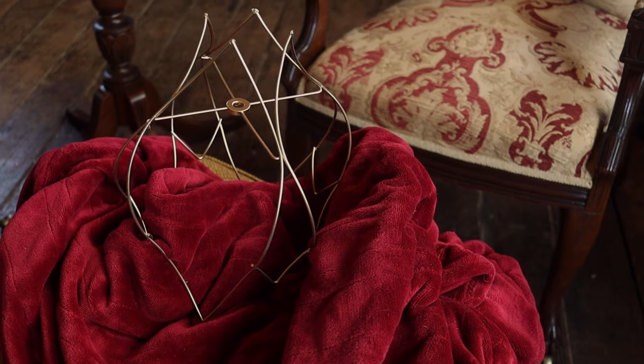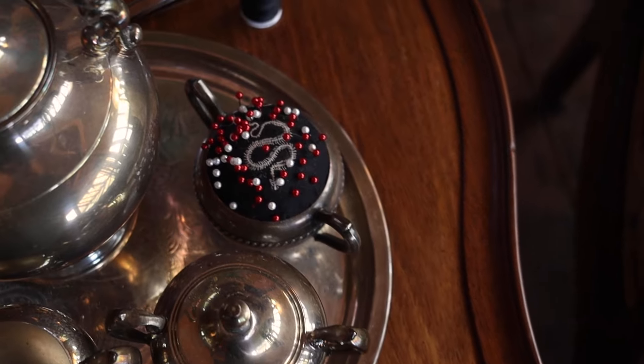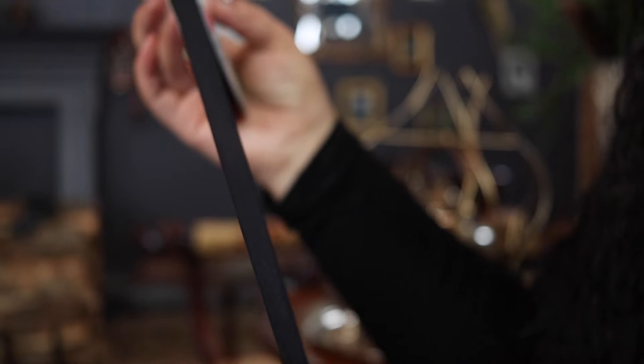Over the years, there have been a couple of projects that have really stuck with me, and one of them has absolutely been creating Victorian lampshades. And since I happened to be redoing my bedroom, I thought I really had no choice but to revisit this project yet again.